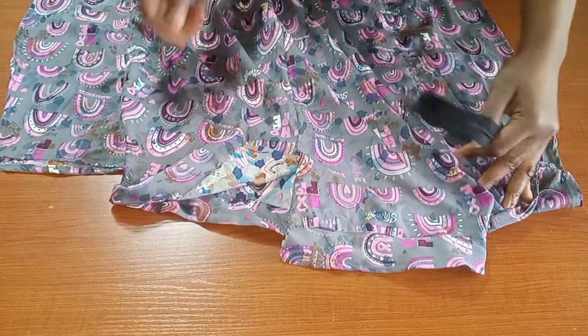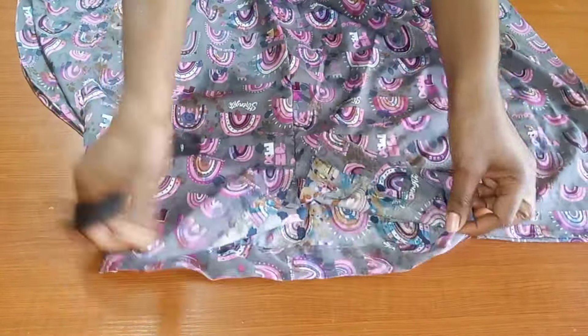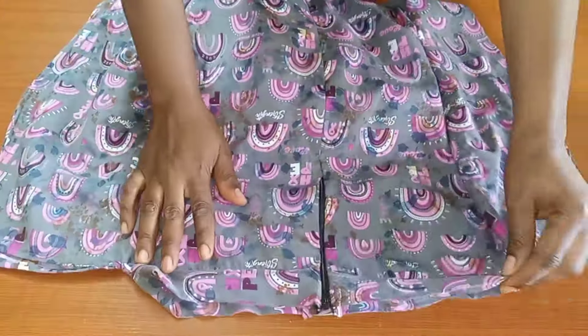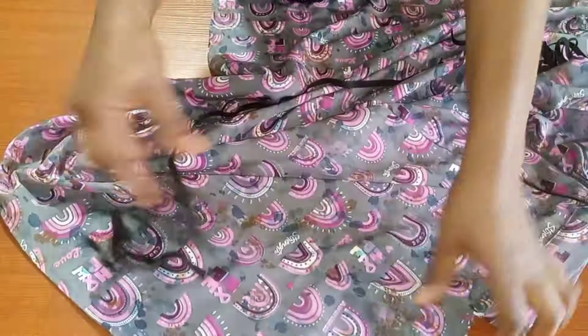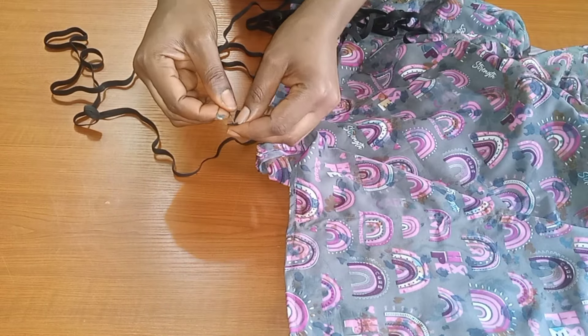I'm done attaching my waistband. I'll go ahead and put in our zip. Once the zip is in, we're now going to be adding our elastic to the skirt. I'm done putting the zip for this particular skirt. This is the major part — we are now ready to form our butterfly ruffles. I'll bring in my elastic and use my safety pin to pass it into the double stitch I formed at the end of this dress.